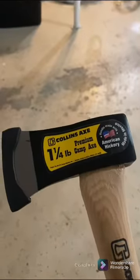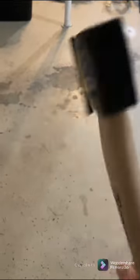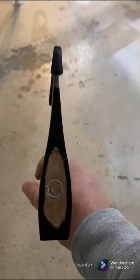Here it is — just a little one-and-a-quarter pound Camp Axe Collins. It was just over $20 at the hardware store.